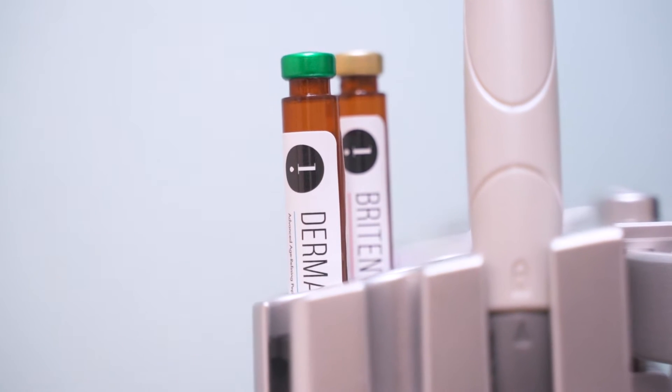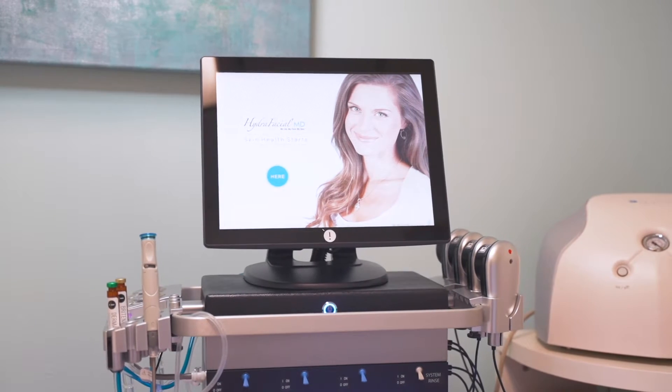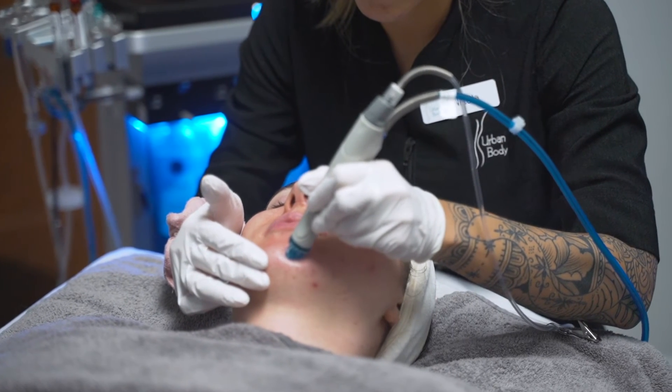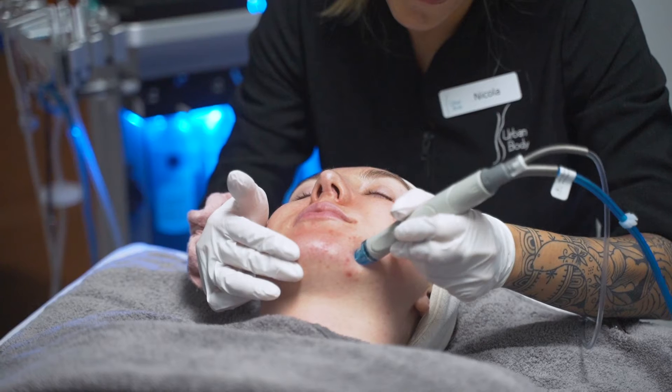Step number one: cleanse and peel to uncover a new layer of skin with gentle exfoliation and relaxing resurfacing. Step number two: extract and hydrate to remove debris from pores with painless suction and nourish with intense moisturizers that quench the skin.